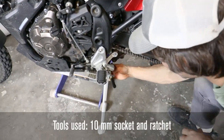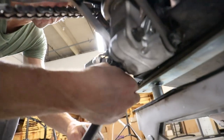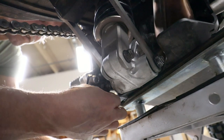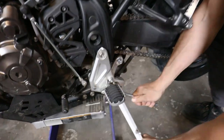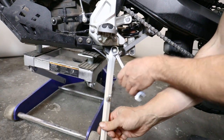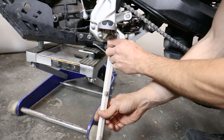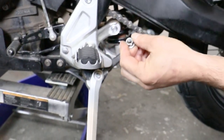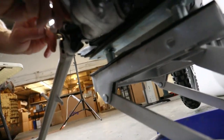Grab a 10mm ratchet — there's a tiny little bolt in the back that's holding on the side stand switch, which we can even talk about disabling at the end if you don't want to reinstall it. Get that out of the way, then grab a 14mm spanner to get the first locking nut off. Leverage against the kickstand — it's got a locking characteristic on the nut using spring steel on the tip, not an nylock or deformed nut, but a locking nut. Retain that hardware.